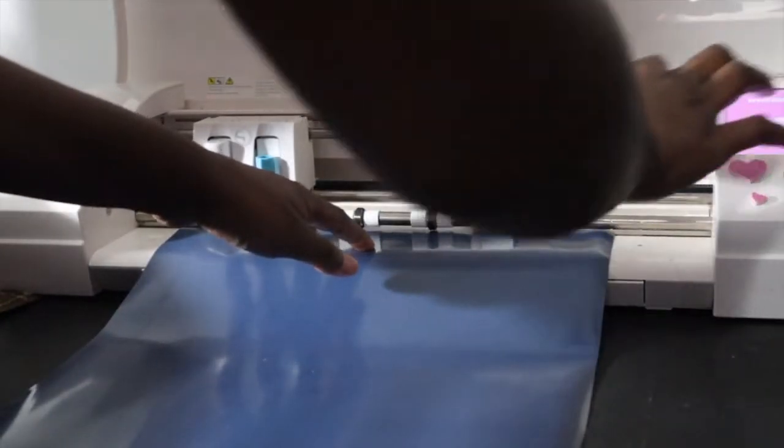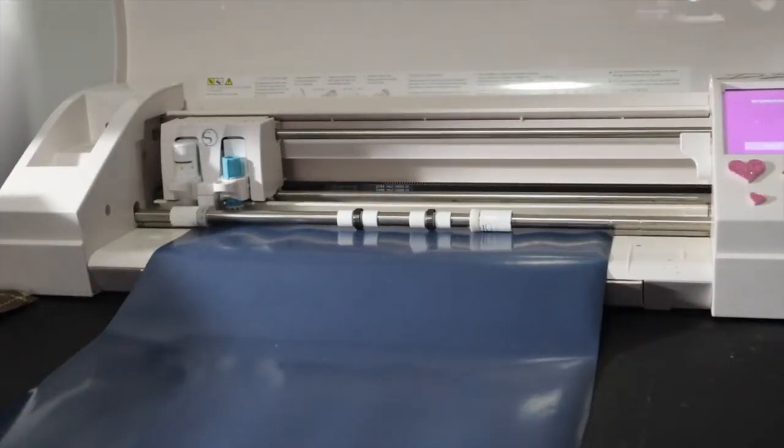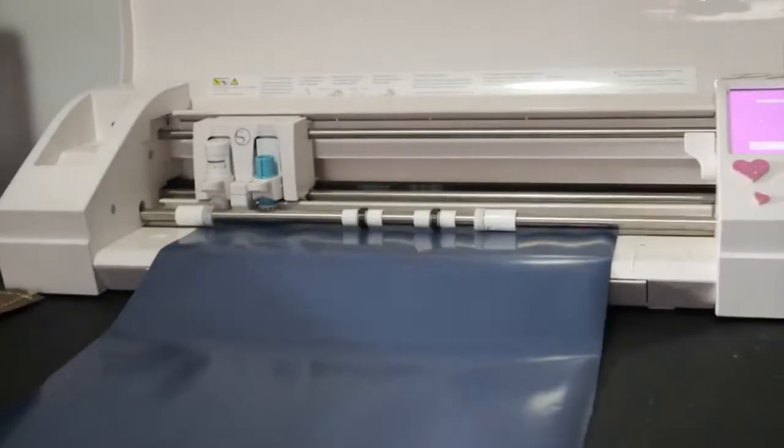If you want to know which machine and software I use for reference, I use the Silhouette Cameo 3 as the machine and the Silhouette Studio Designer Edition for the software.